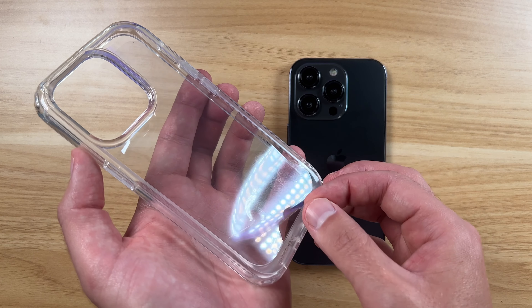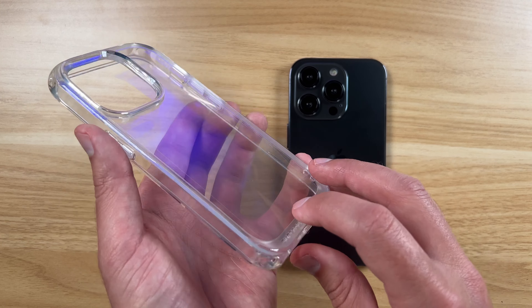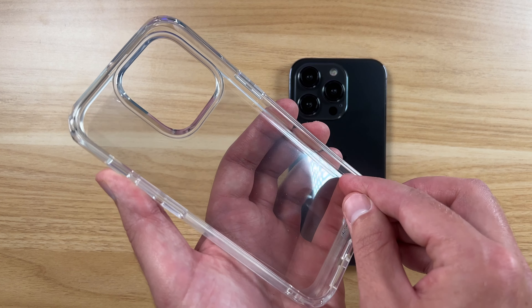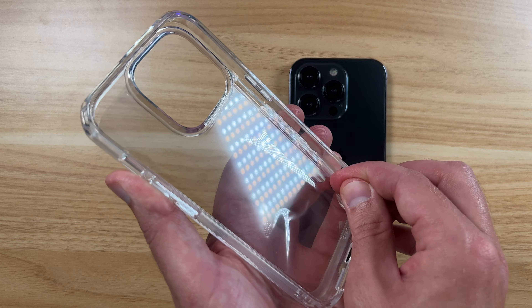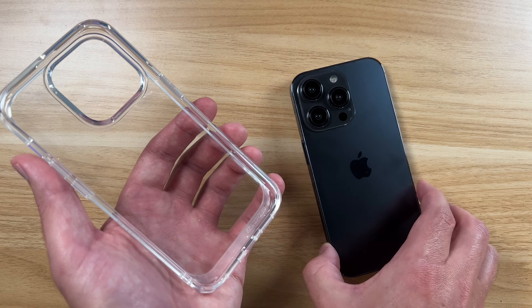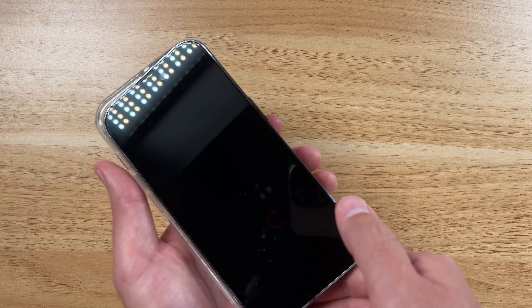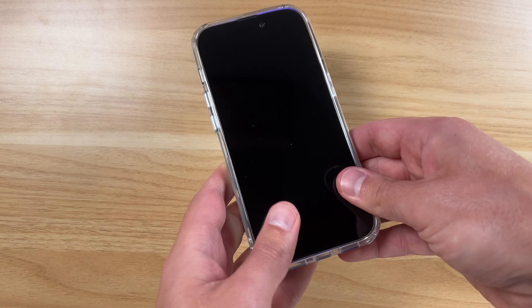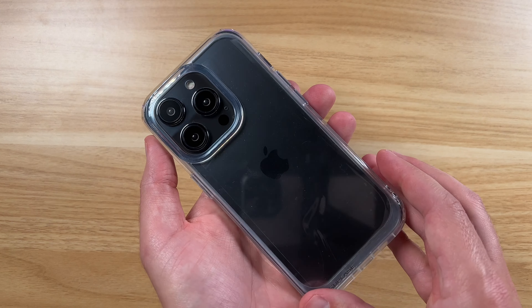You'll see there are some protective films on here to keep off fingerprints and smudges, especially on the inside before you actually get your phone in. So the first thing you're going to want to do is get that inside film out, then get your phone in there right away so you don't get anything else on it. Get that top part in first, pop that in — you can see perfect fit there.